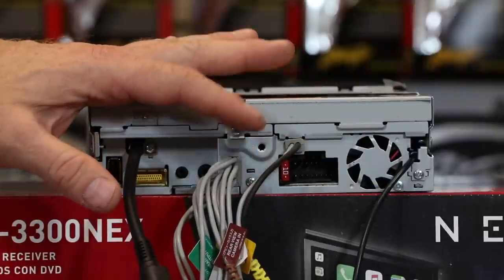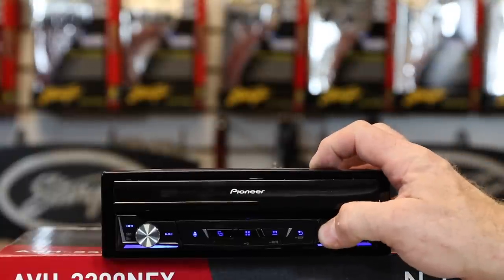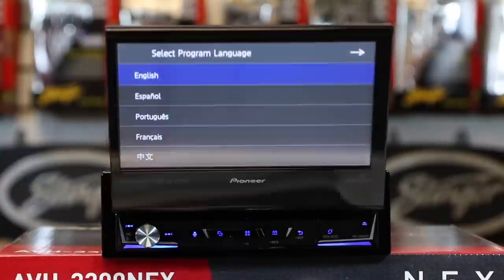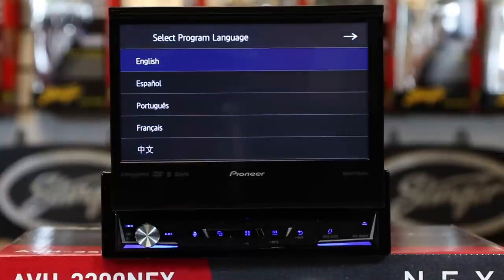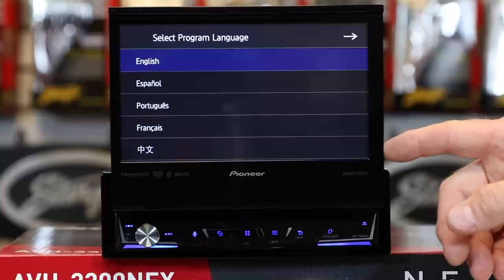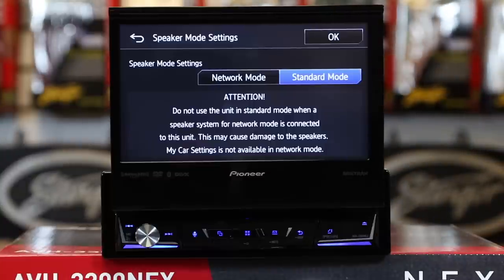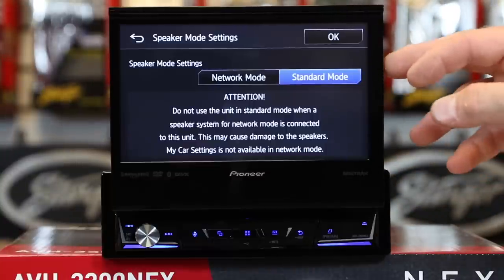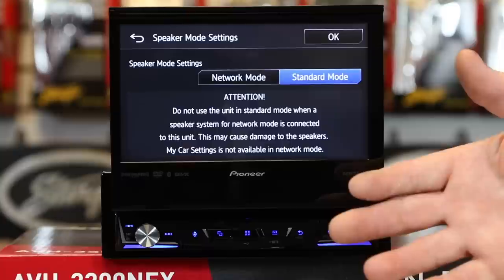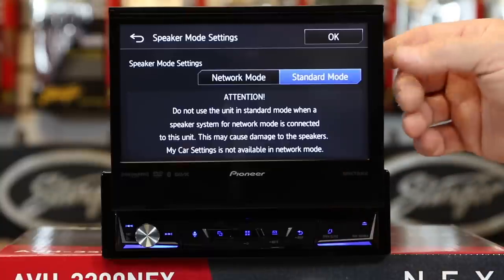Let's go ahead and power this up, turn it around and take a look at all the stuff it does. When you first power up the unit, the screen is going to open. The first thing that comes up will ask you which language you want to set it up for — you have your choice of English, Spanish, Portuguese, French, and one more. Select Next. Then it's going to ask you if you want network or standard mode. Default for most applications is going to be standard, meaning that if you're going to do a front speaker, rear speaker, and a subwoofer, you want standard mode.